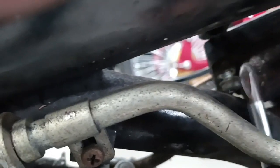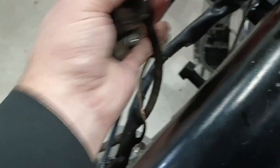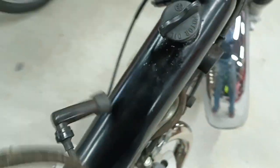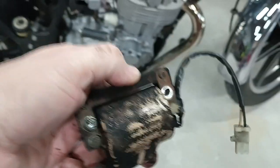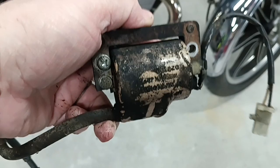Anyhow, with this new one, reassembly is just a reverse of disassembly. You just pull the nasty old dirty thing out and put the clean new part in. And that's all I'm going to show you on this because it is literally doing the same thing in reverse.